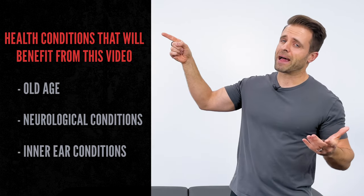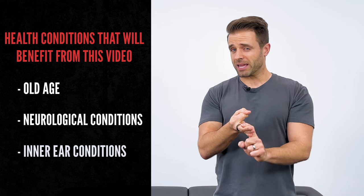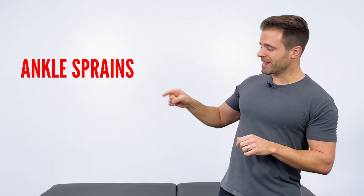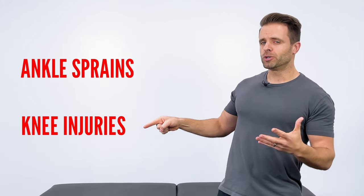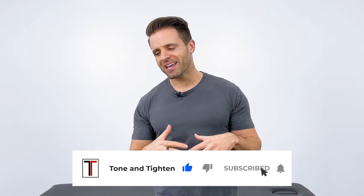These are going to be great for anyone with health conditions where balance is affected — old age, neurological conditions, or inner ear conditions are all going to benefit from this video. But that's certainly not all. In my clinic, ankle sprains and knee injuries are the two populations I give these exercises to most often, because they're great at improving strength and stability around your ankle and knee joint. So if that's the benefit you're after, you're definitely in the right place.